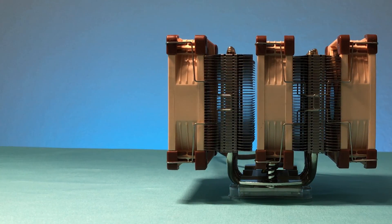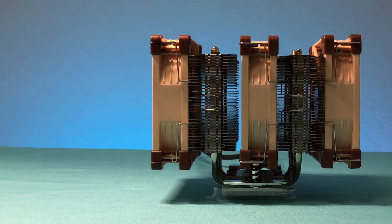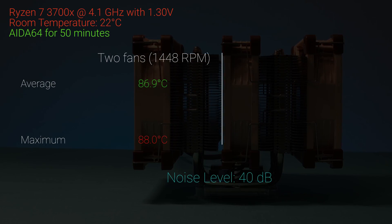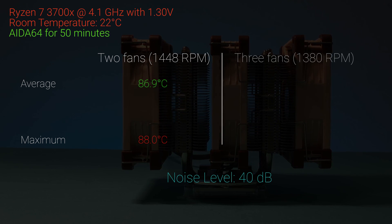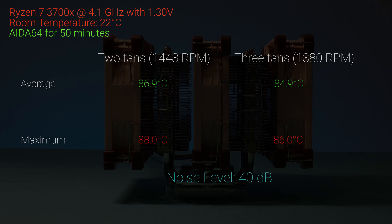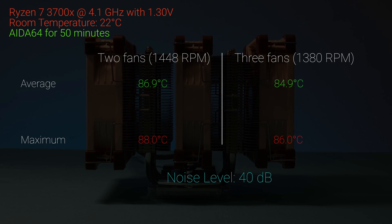To compare triple fans versus dual fans — pull-pull specifically — I did a noise-normalized test at 40dB under AIDA64 for 50 minutes. The dual fan setup was limited to 71%, which was 1448 RPM, and averaged 86.9°C with a max of 88°C. For the triple fan config, fan speed was limited to 67%, which was 1380 RPM, and averaged 84.9°C with a max of 86°C. So with three fans, we can run them at lower speed and still get better temperature.